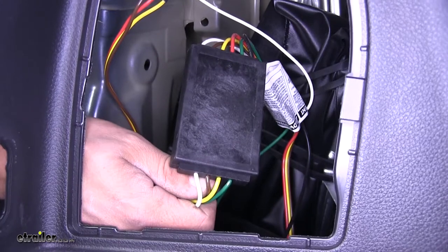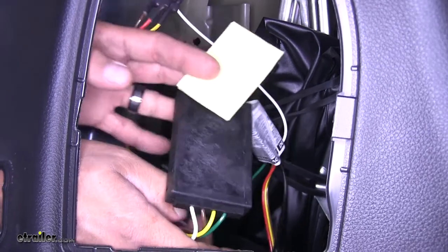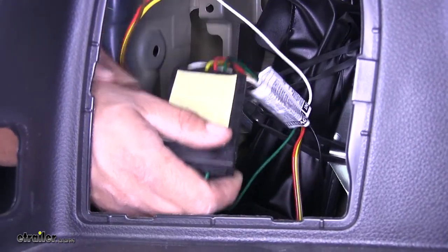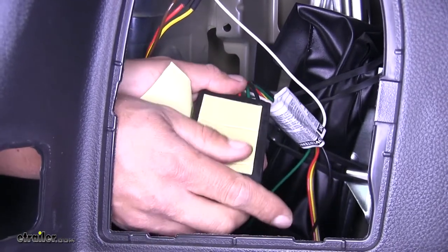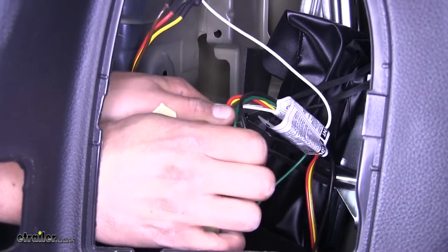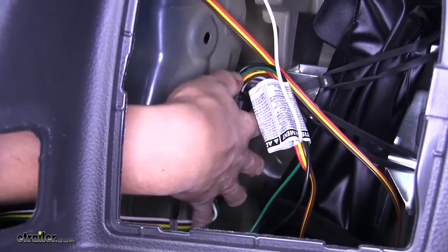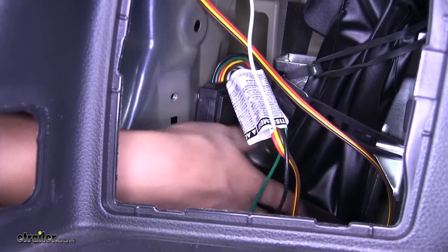Now we're going to find a spot to mount our converter box. They provide us with some double-sided foam tape, so take the cover off and apply it directly to the converter box — push firmly so it sticks nice and good. Then take the backing off the other side and stick this directly to the inside of the sheet metal, so it's out of the way but still nice and secure, and we still have room to get to our jack.